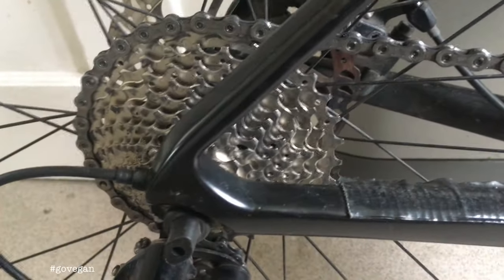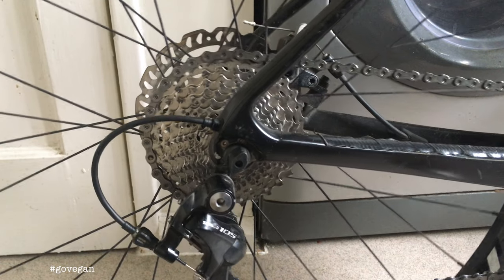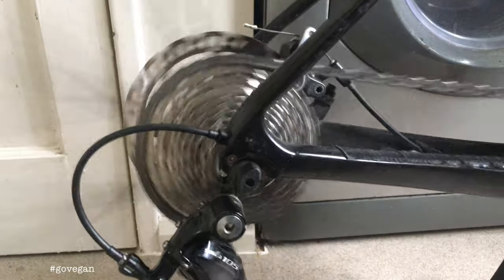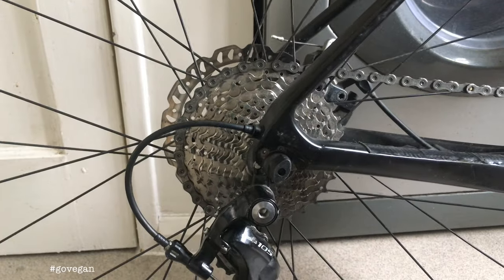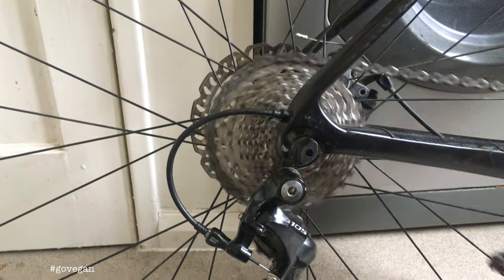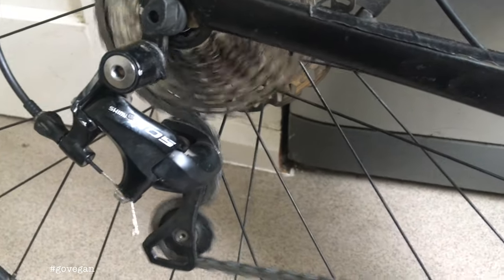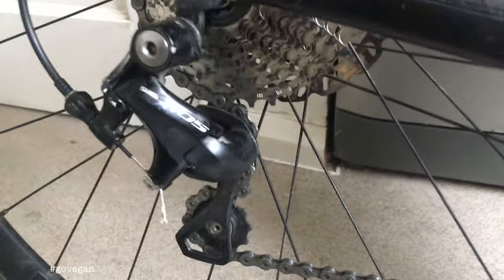So now I've taken out that master link that I had in there — let's see what it does. If we pedal forwards, pretty damn good. But what about pedaling backwards? Now it will pedal backwards, even though there's still a slight tick — you can hear it tick in there.